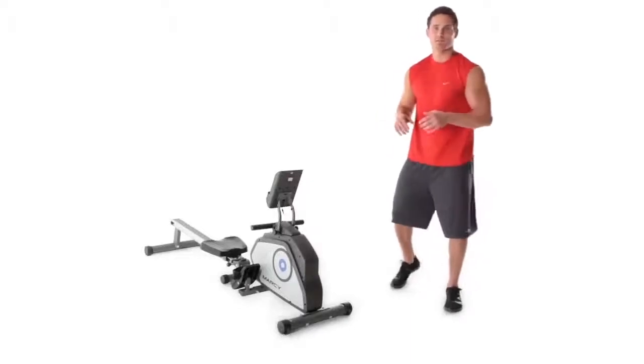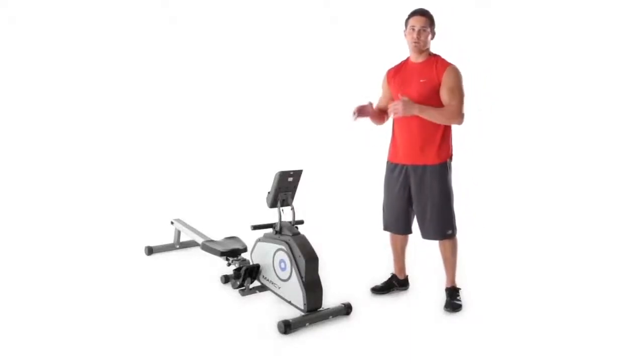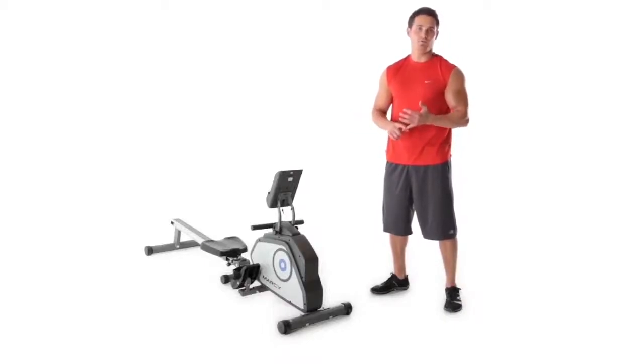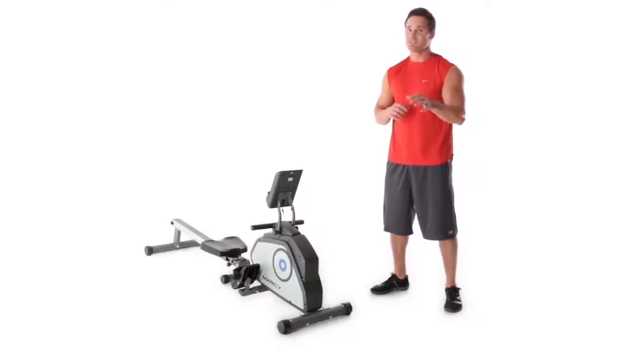Hey, what's up everybody? Welcome to MPEX. This is the Marcy Rower. In this day and age, everybody wants to jump on a rower. Why? Because it's designed perfectly for an anaerobic workout, which means that it's just like doing muscle-building cardio. It's a high-intensity interval type training and it's great.